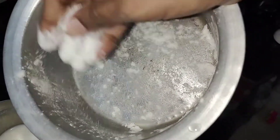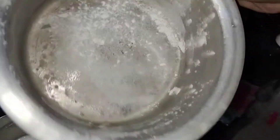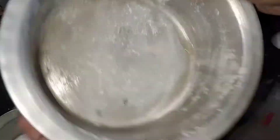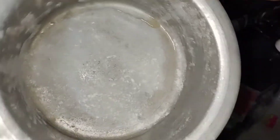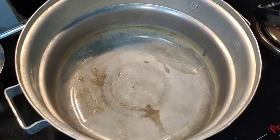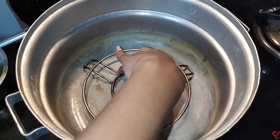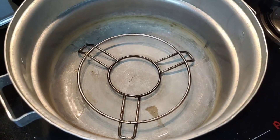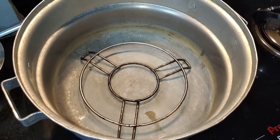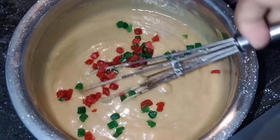Now we need to prepare the bowl and pour in the cake batter. We can adjust the cake batter in the bowl. I will place it in a stand and preheat for 5 minutes, then bake for 5 minutes.